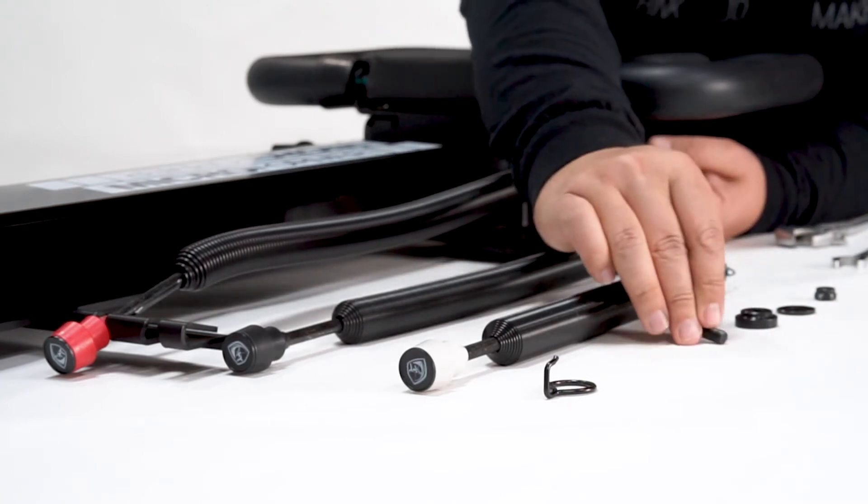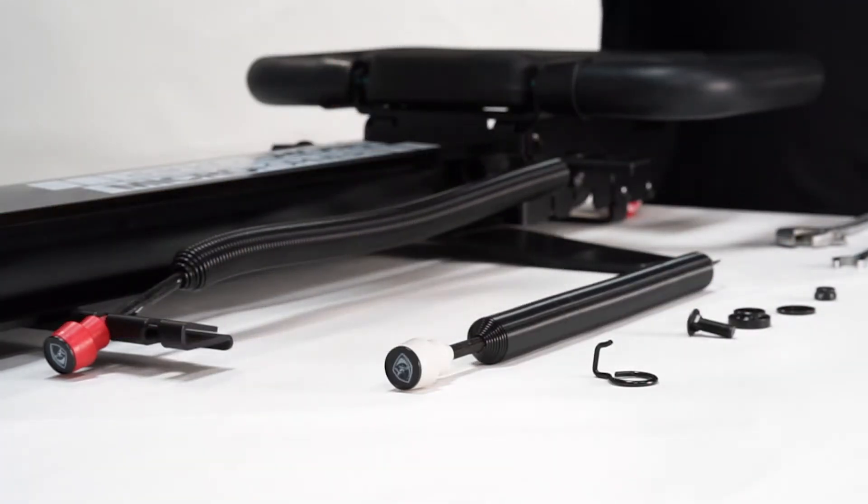Remember that you're going to need all these parts and the spring hooks. Remove the black spring.